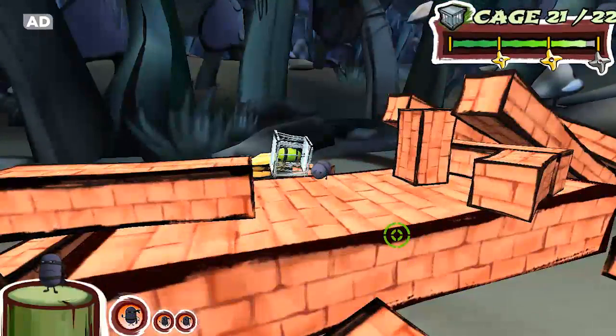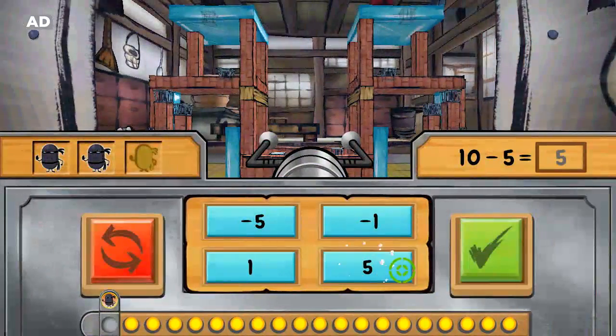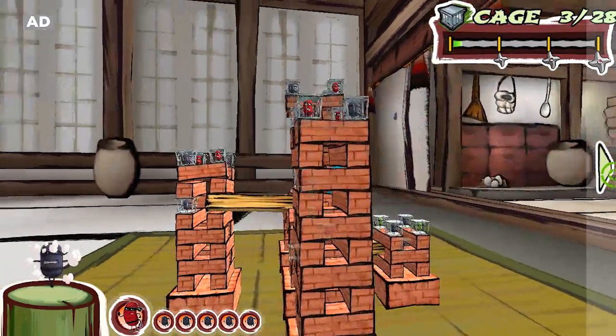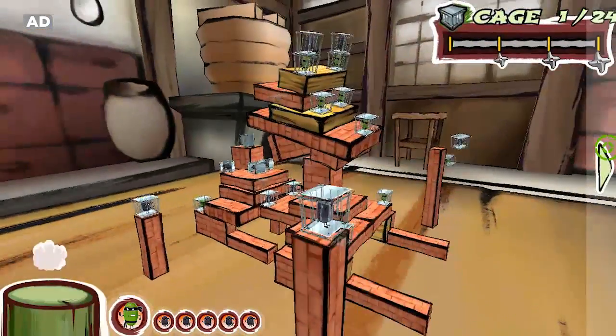I'll save you! Count, add, and subtract to build target numbers and earn beans to launch. Use strategic thinking to aim at just the right spot. Then launch beans to topple the block towers and free caged beans.